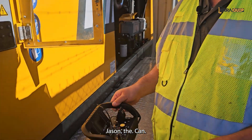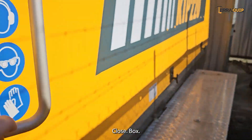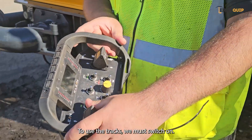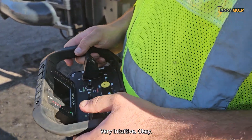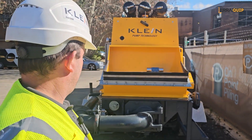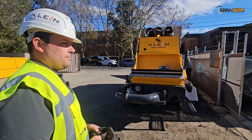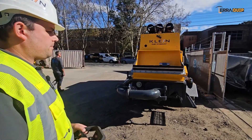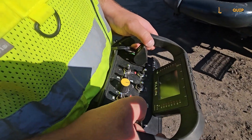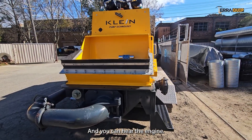The machine is now up and running. We can close the control panel. To use the tracks, we switch them on — left track and right track, very intuitive. To increase the RPM and go faster, push and hold. You can hear the engine going faster.